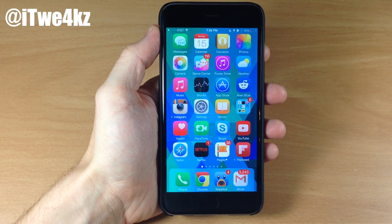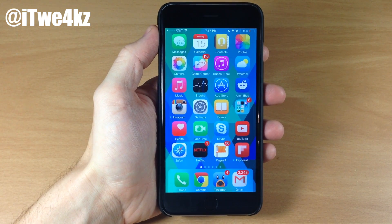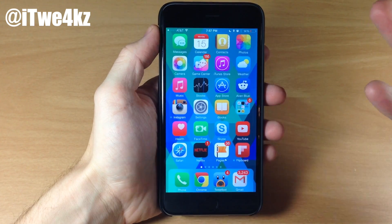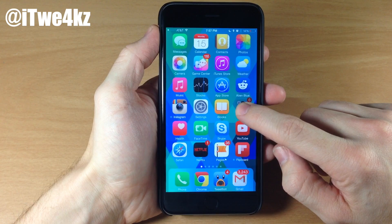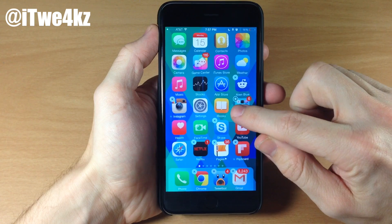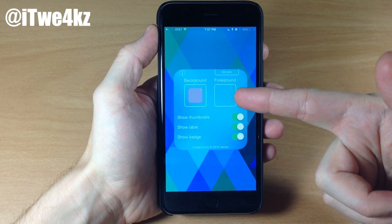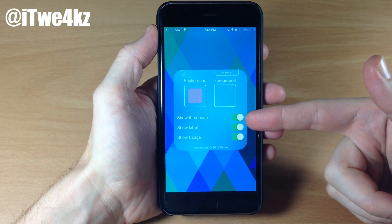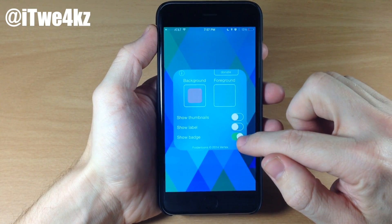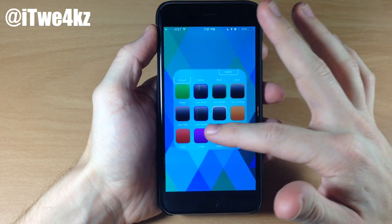Next up is a tweak called Folder Icons. Folder Icons is going to allow you to change what your folders look like on your springboard — what's the preview going to look like? Do you want previews of these icons or something completely different? You can change that with Folder Icons. To access your settings, tap and hold to get your icons in wiggle mode, and you'll notice a little icon up there. Rather than having the X, you have a settings button. Tap on that and you can see two options for the background as well as the foreground, and three toggles down here — show thumbnails in the background, labels, and show the badge.